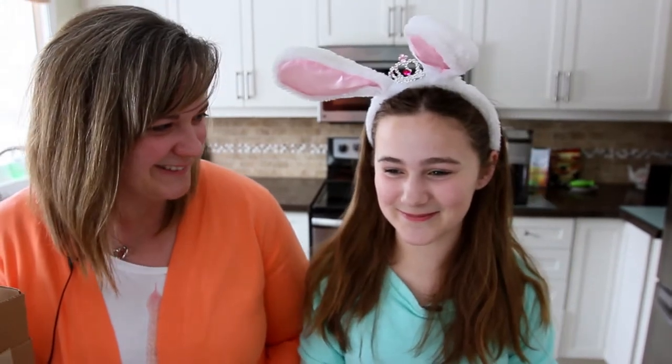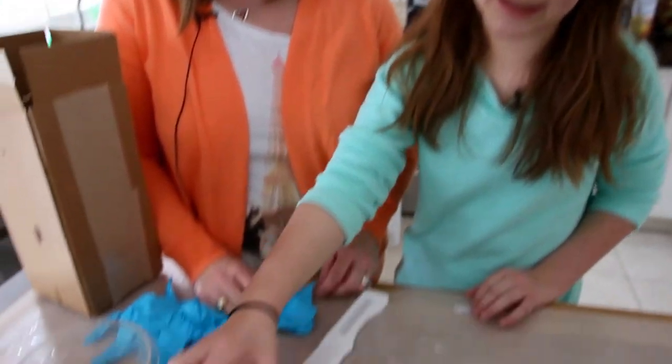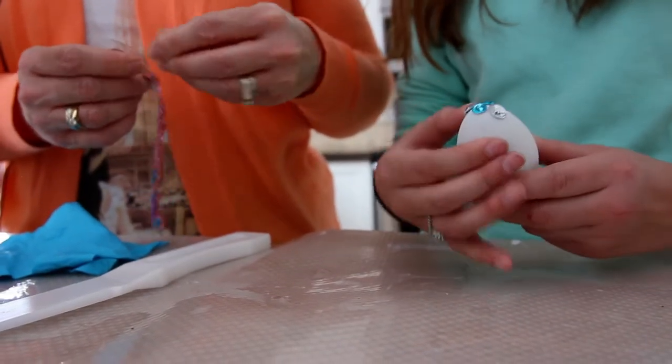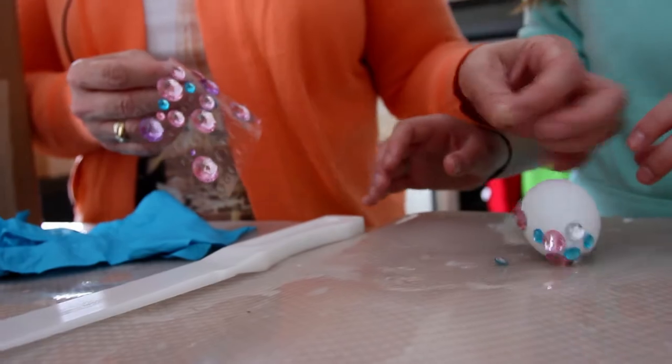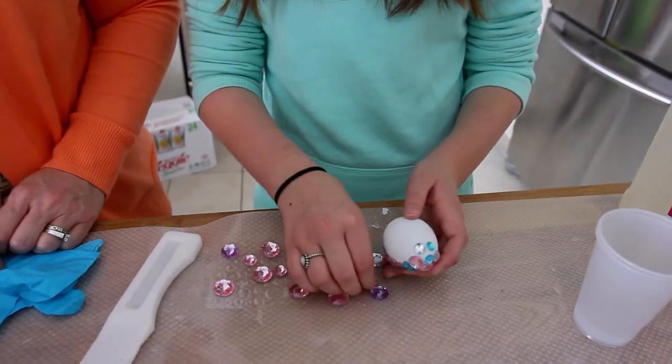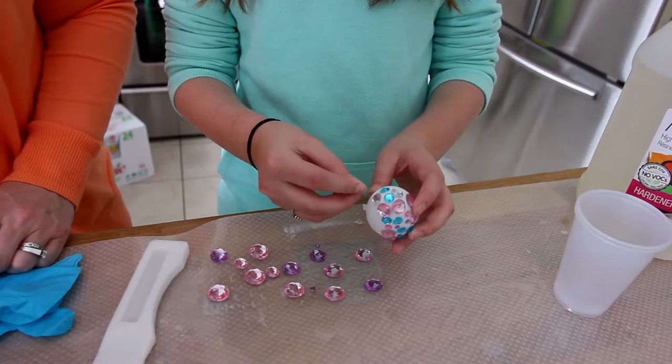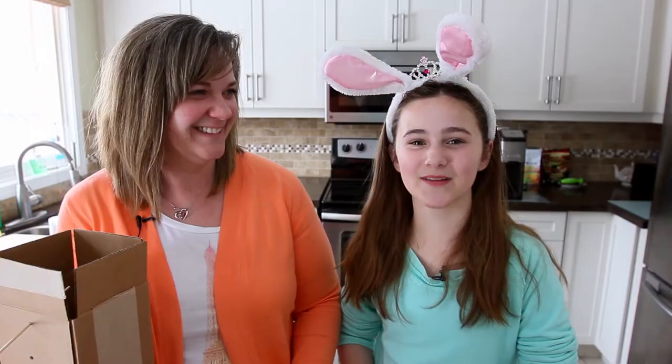Now that we have everything, let's get started. We are going to take a styrofoam egg and decorate it with stickers. Make sure to be creative — use any type of stickers, paint, or anything you want to decorate your eggs with.